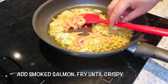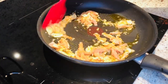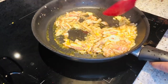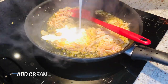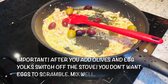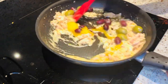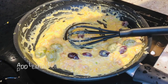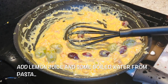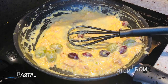Now add your salmon and make it crispy. Add a little bit of lemon juice, then add some cream, mix well, and use some of the water from the boiling pasta — add a little and mix it well.